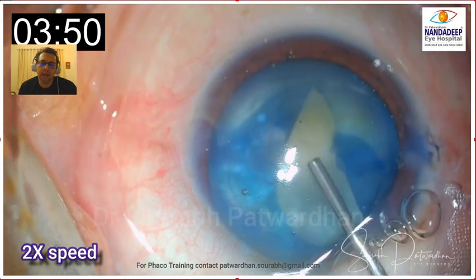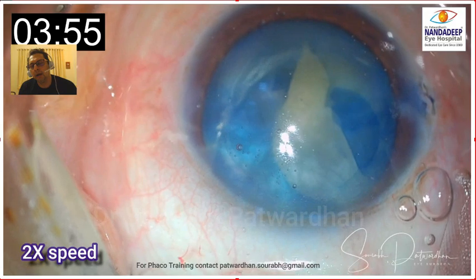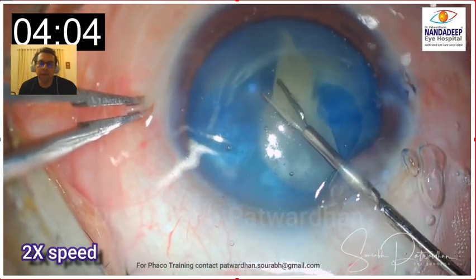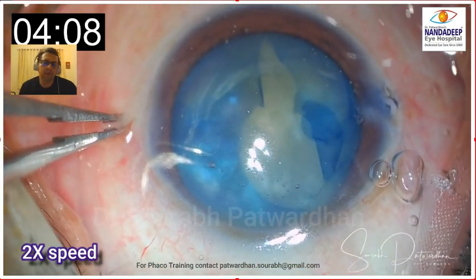These are the mistakes which happened during the course — right from starting with a very large first flap extending into the periphery, and then not doing the decompression of the intralenticular pressure, which is not a good thing in such cases because you are going to get the Argentinian flag sign. So I think we all saw the case and how it was approached and how we can approach it differently for a better outcome. Intumescent cataracts have to be planned: you can use a cruciate puncture and aspirate from the side ports using a 27-gauge cannula connected to aspiration tubing or a syringe, or you can do a small two-stage capsulorhexis — a tiny capsulorhexis first, then aspirate the fluid, and then enlarge.